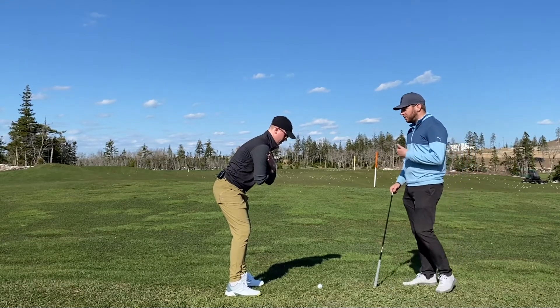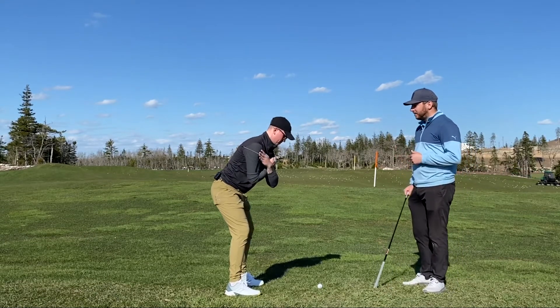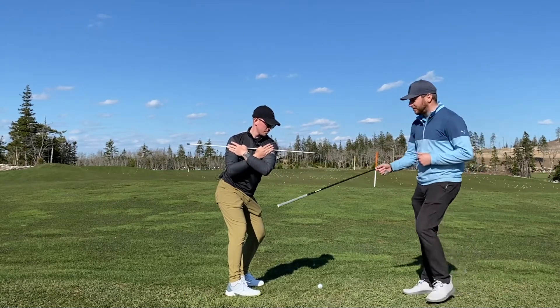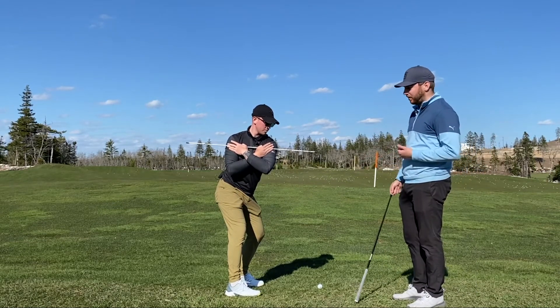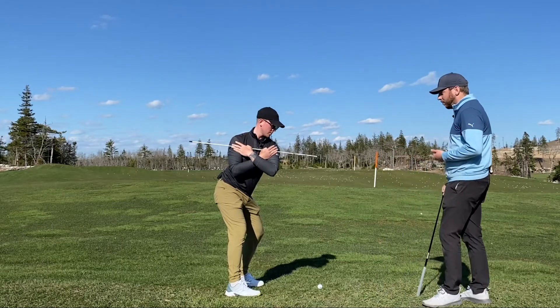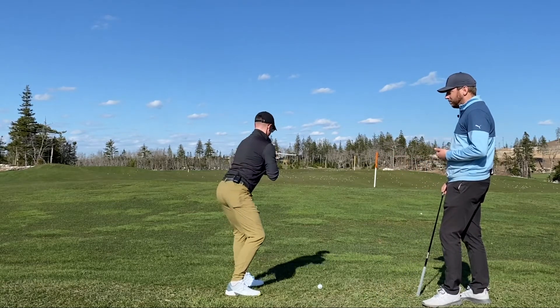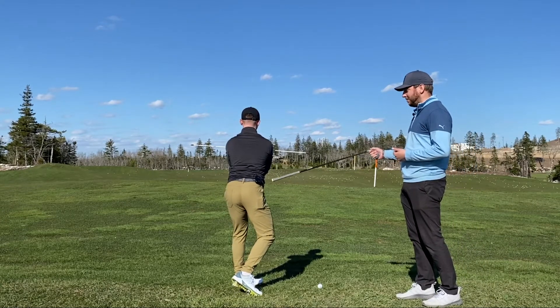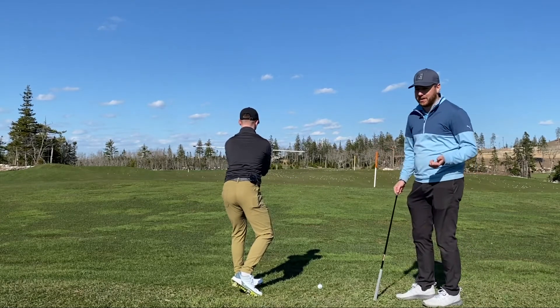So what happens if Neil brings that back more flat? What happens here is the body comes up — he starts to lose his posture, so his lines aren't as good. And then as he comes forward, he swings more lateral. Not a good position at all — the upper body is just kind of a mess.